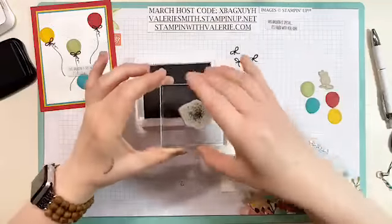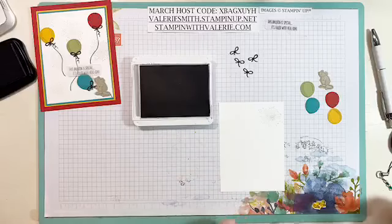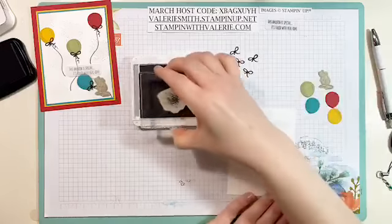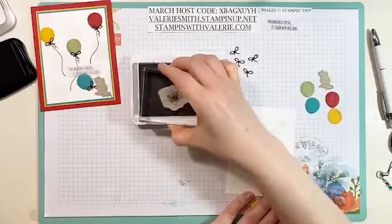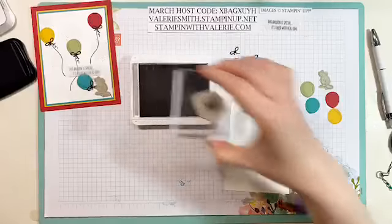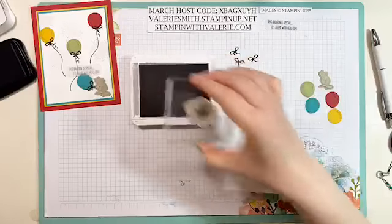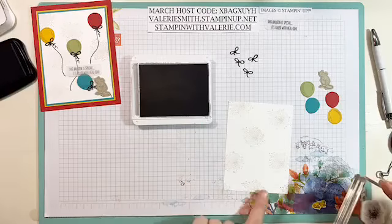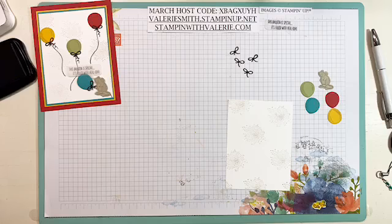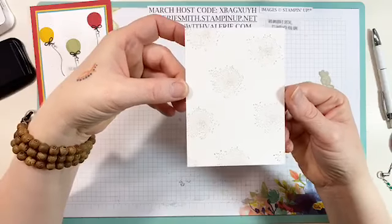I wanted something for the background but I didn't want a lot of detail — just a little. So what I did was ink it up with gray granite, stamp off one time, and then just stamp a random pattern on your card in different spots. I think it would be pretty if you used even the balloon colors, especially for a birthday card. But since this was a get well card, I went with gray granite for the background because I kind of liked the way it looked. That's all I did for the background — super easy. You just have that little splattered background on there, which I think is fantastic.